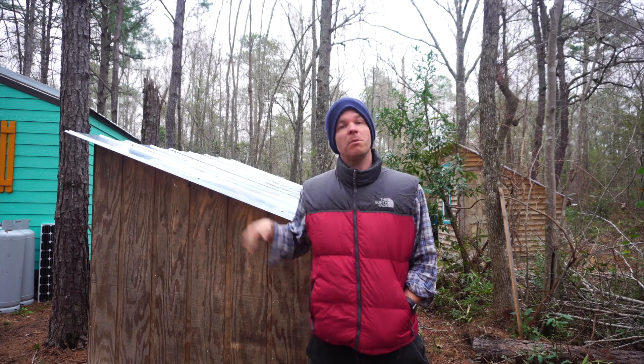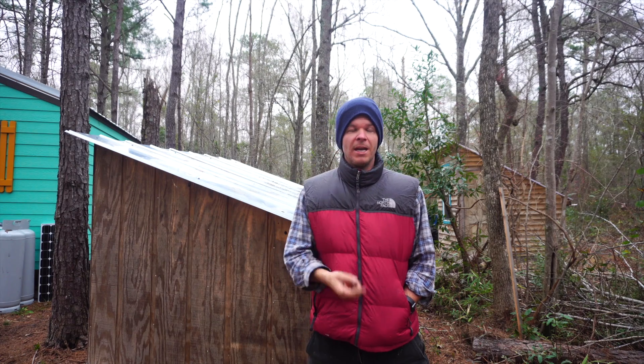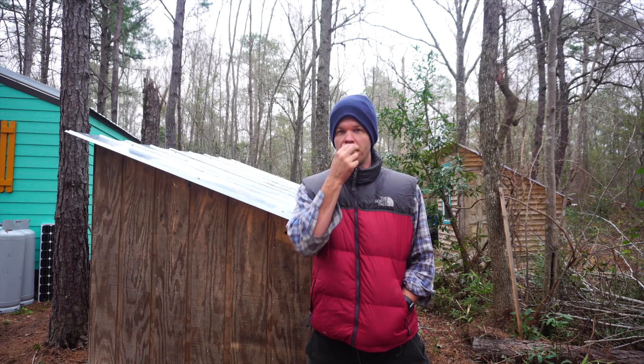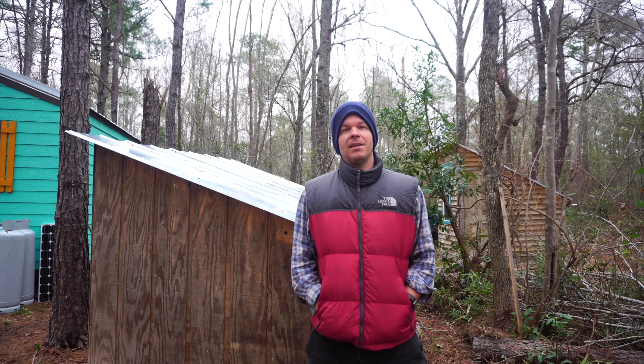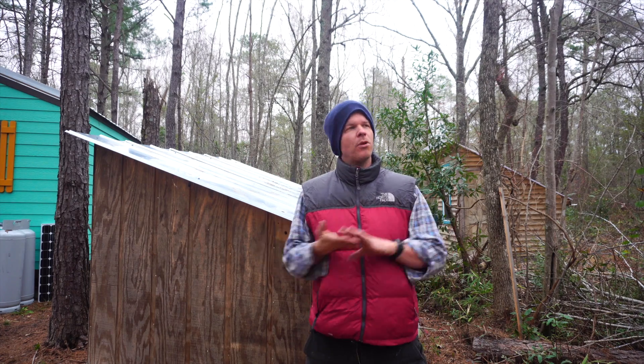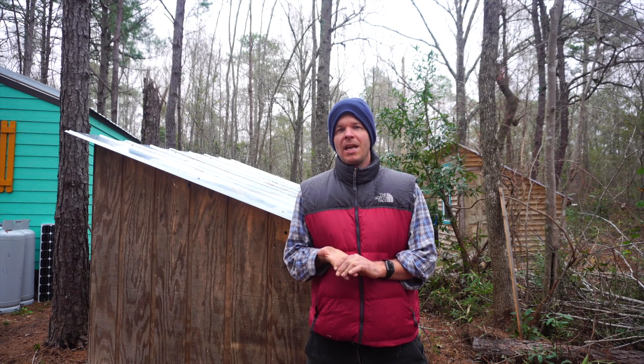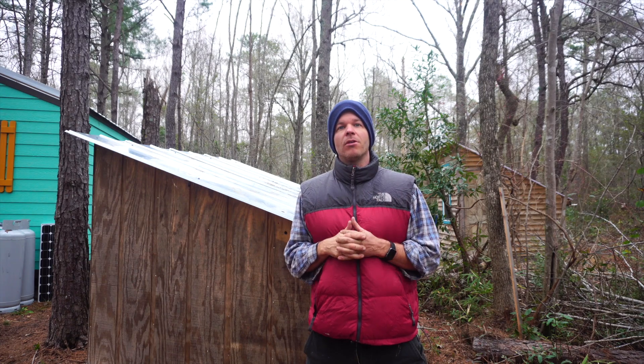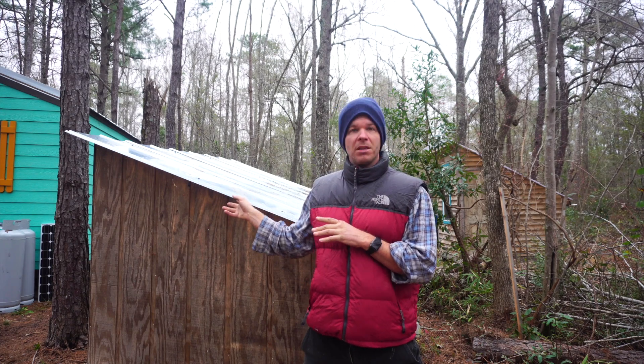One of the reasons we built this shed was for storage and to hold the solar batteries that store all the energy for my father's tiny house. The panels we installed were four 150-watt panels — 600 watts total — which were going to collect all the solar energy needed to run this tiny house completely off the grid.